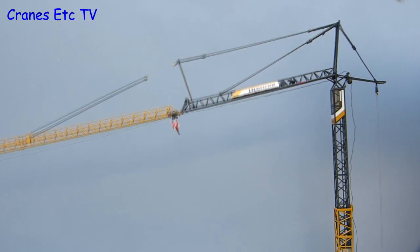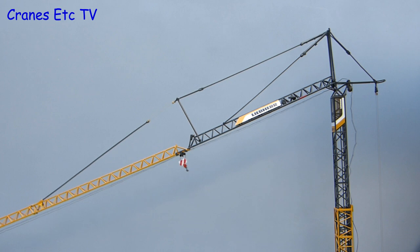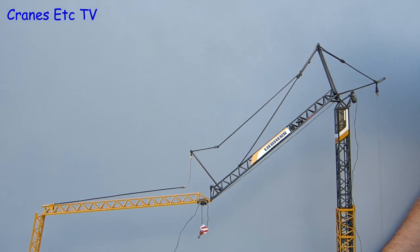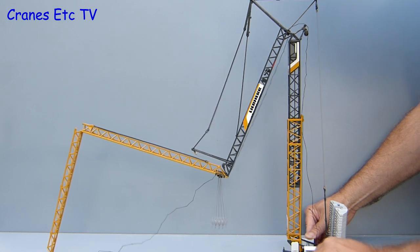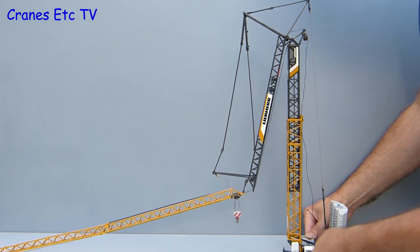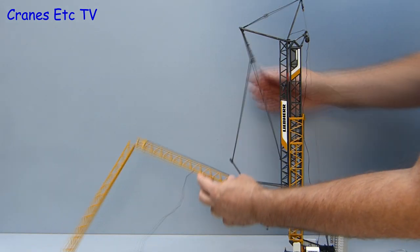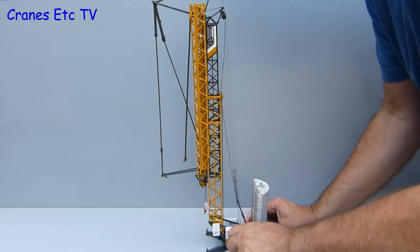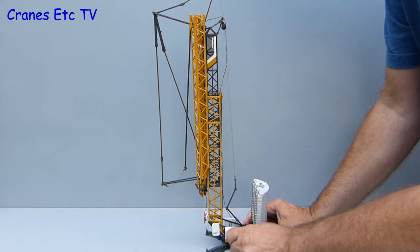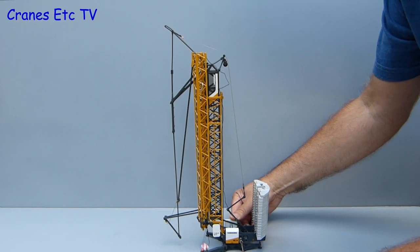Once the crane has finished its work you can reverse the erection process — you just need to note the correct positioning for the trolley and the hook. On this occasion the Cranes Etc engineers were given an incentive to work quickly: they get to keep their jobs. It is good to see the team finally getting on with some work, because quite frankly they seem to spend most of their time just standing around.